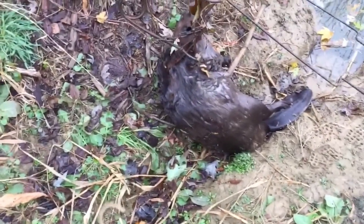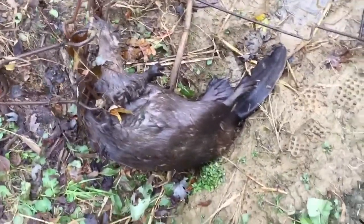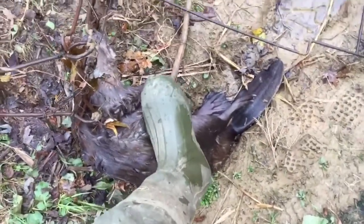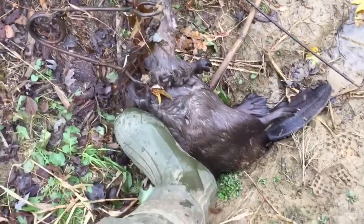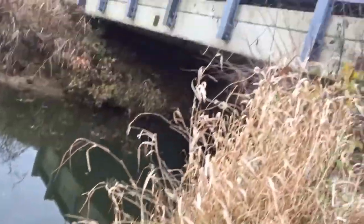This is the first beaver I've caught in the 2016 season. It's not too bad — there's a comparison to my foot — but it's a nice easy check. I don't even have to get off the road that much.